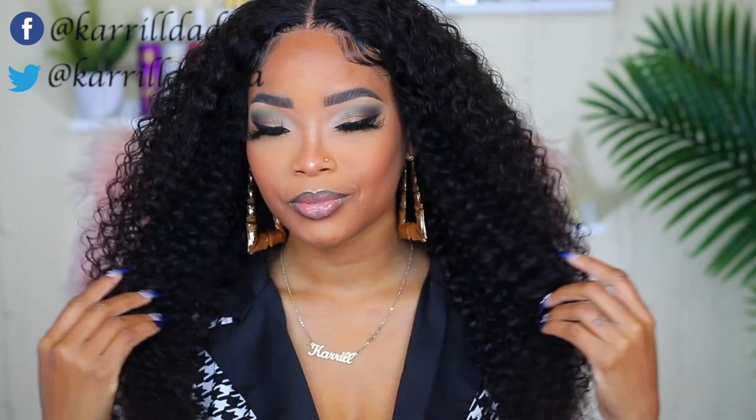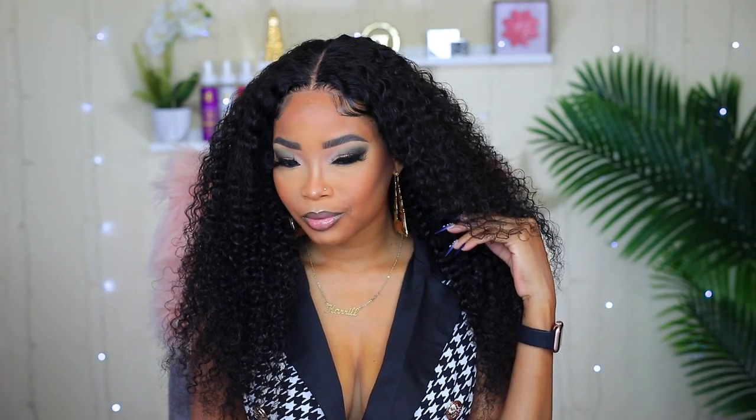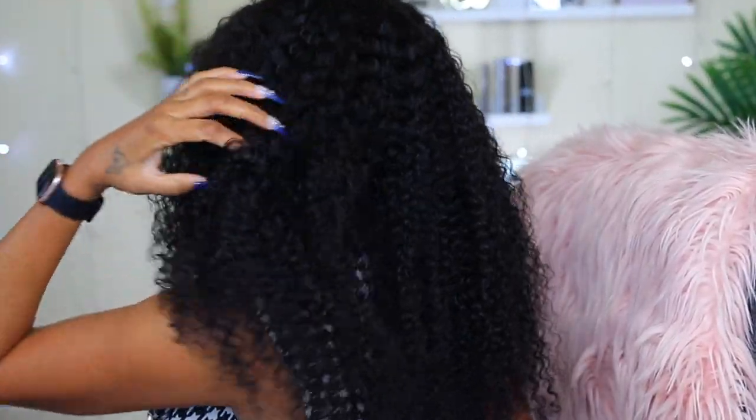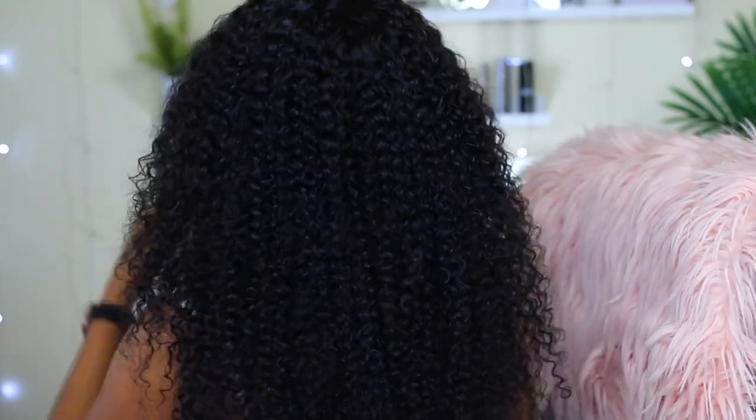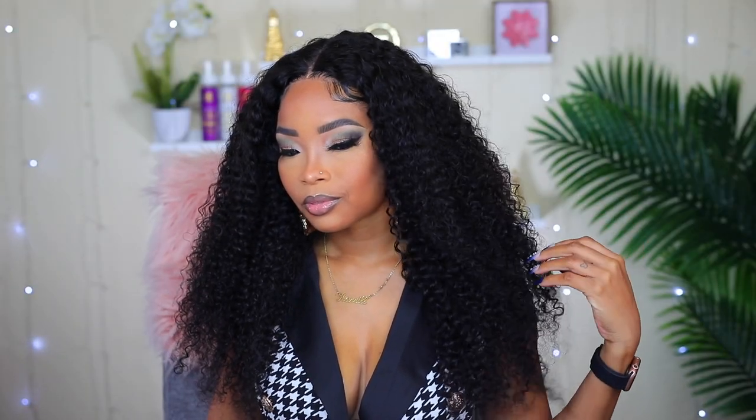This is the finished look, guys — what do you think? I really love this wig and it was so easy to put on just because it's a 4x4 lace wig. The curls are amazing too, and it did not take a lot to bring them back to life. Check out the back — how full it is and how bouncy these curls are. I really don't have anything bad to say about this wig. I did get a little bit of shedding, but usually with a curly wig that is to be expected. I'll leave all the information on this down below, so definitely check the description box for that.